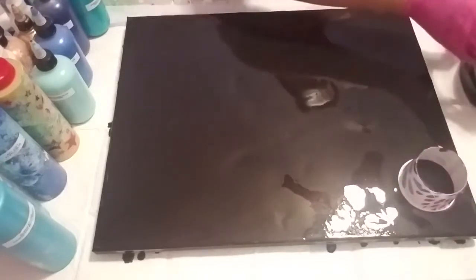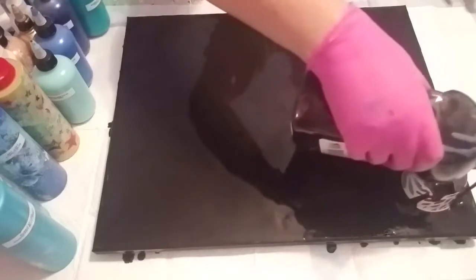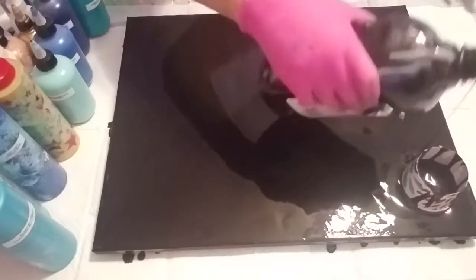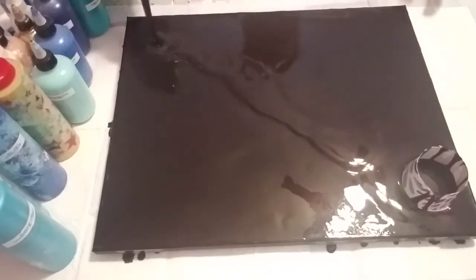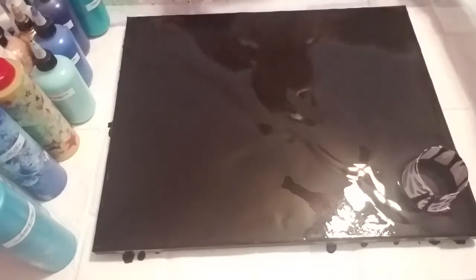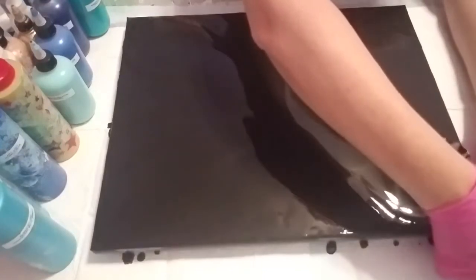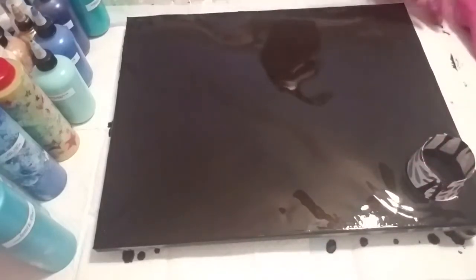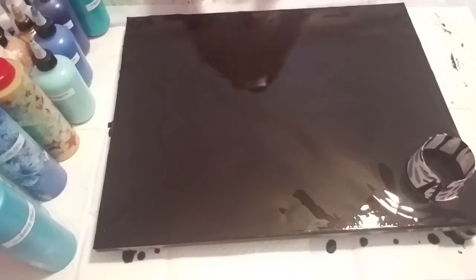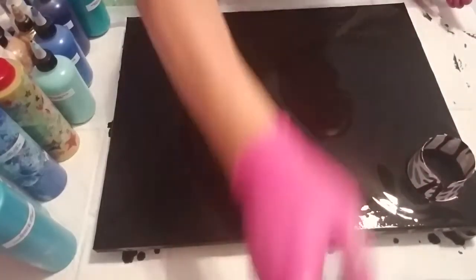I'm going to start right there. Give it something to flow to — lift up one edge so it flows down. I did level this canvas, and I'm hoping to set it right here so I can do another pour. Let's pop the bubbles.